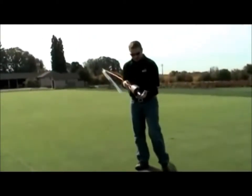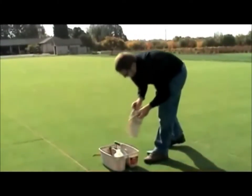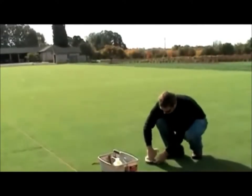Now we're going to come back over here. We're just going to set our cup in the hole until halfway. Again, maybe give it a few taps. Take a rag, just wipe down the inside of your cup.